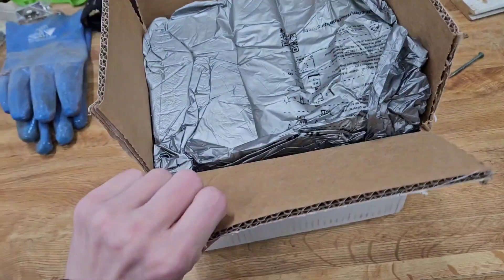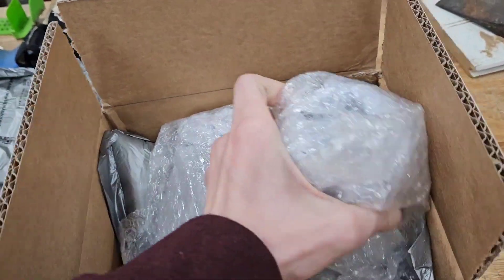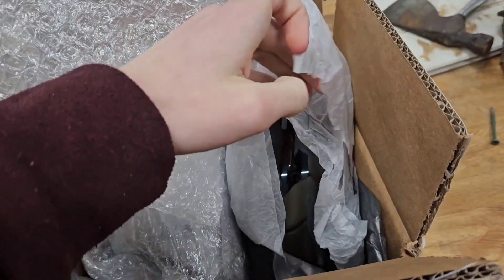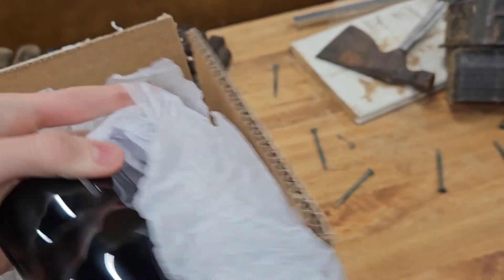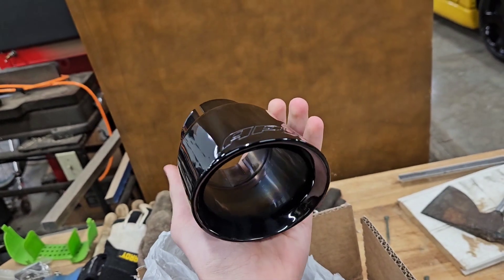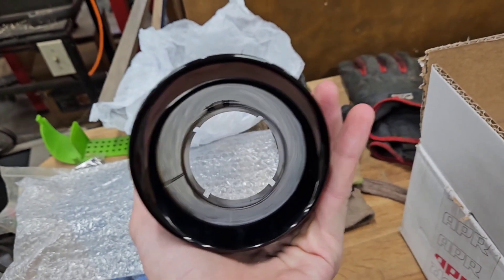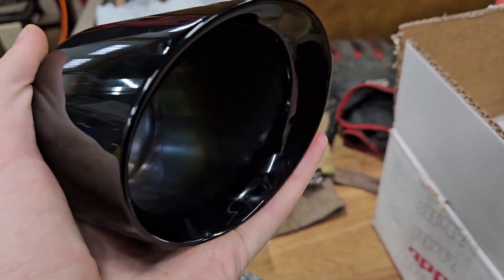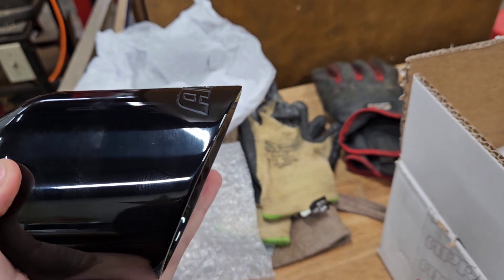Here are the new exhaust tips — we got them from APR and I think they look amazing. As you can see, we got black exhaust tips that are going to look super good on the car. These exhaust tips are a two and a half inch inlet and a three and a half inch outlet, and they are a double wall style — it starts with a smaller inner wall and then tapers out to the outer diameter.